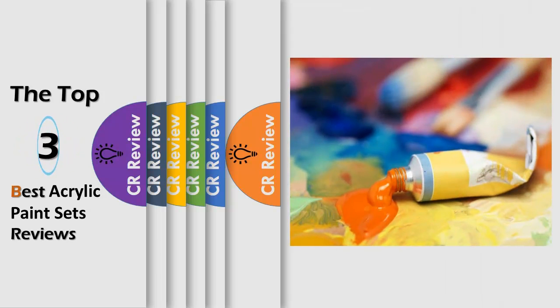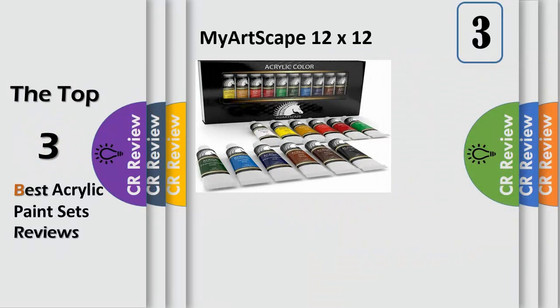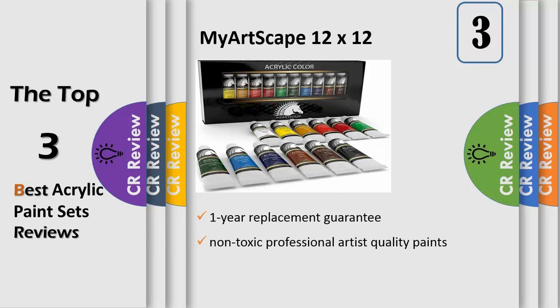Hello viewers, we have brought to you the top 3 best acrylic paint sets review, powered by the CR Review. Number 3: Acrylic Art Paints — 12 x 12 milliliter tubes of non-toxic, professional artist quality paints by My Art Scape.